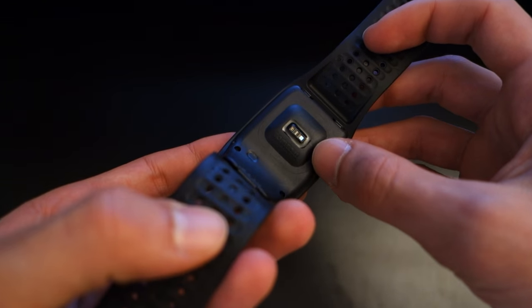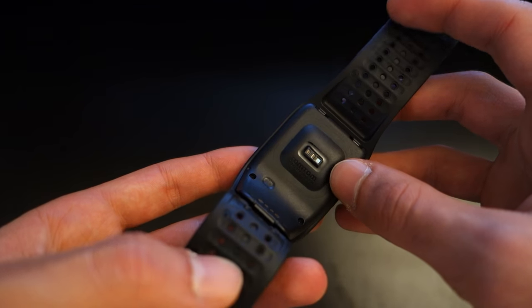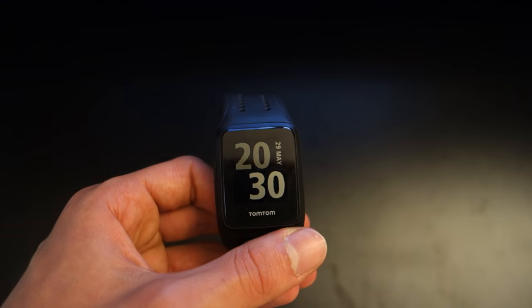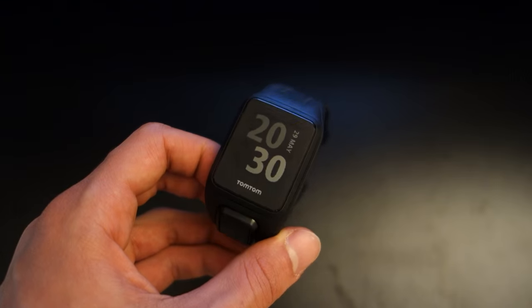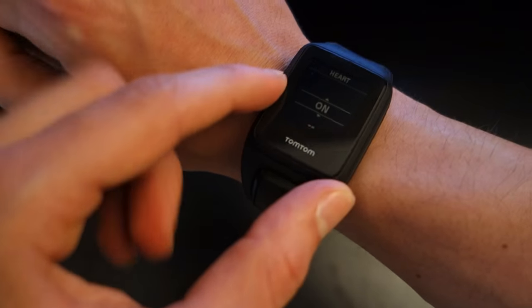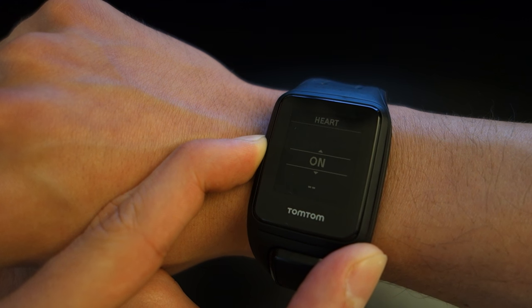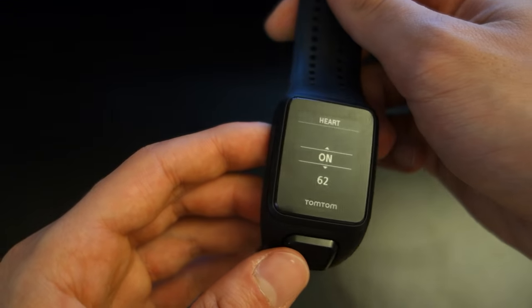It's got a heart rate monitor at the back, which is great to include. It's not something I would fully trust in comparison to actual doctors — if you've got a medical condition, you shouldn't be trusting smartwatches to monitor your heart rate. However, if you want a ballpark figure and you don't have a heart condition, this watch is fantastic. In comparison to other watches I've seen, this TomTom does a great job giving real-time statistics. To enable it, go down on the main menu, go to sensors, then heart, and switch it on. You'll see a green light, and placing it on your skin gives a reasonably accurate heart rate — I'm currently at 62, which is pretty accurate.